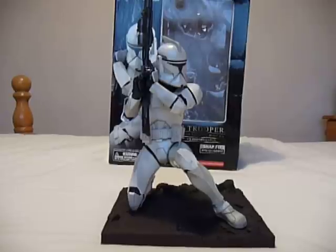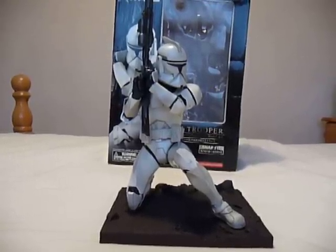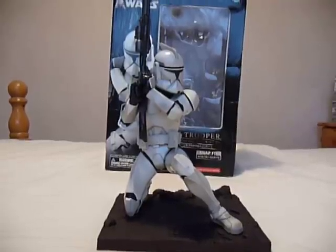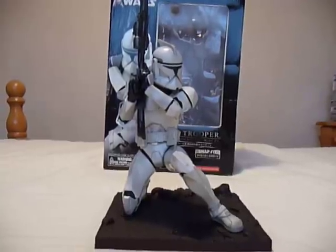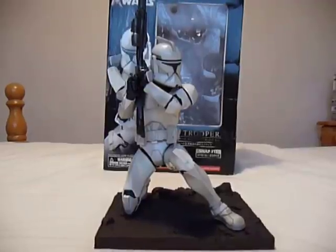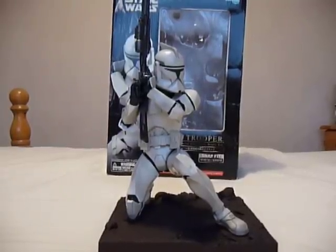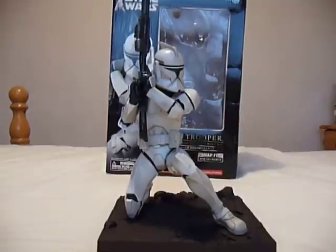Hi everyone, welcome to another Star Wars figure review. Today I'm going to show you the Clone Trooper from Episode 2, Attack of the Clones. It's a Kotobukiya figure again that I've just got this morning. It has the same sort of features as the last figure I showed you from the Kotobukiya range. It's a snap fit kit, there's no articulation at all. But the detail is very good on it. It's in a cracking pose. I'll just pan round it, let you have a look, and I'll show you the box — hope you enjoy the video.